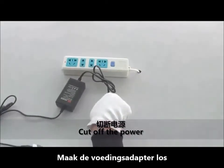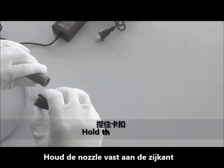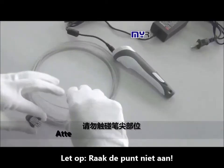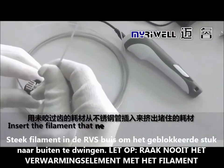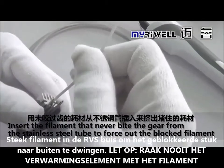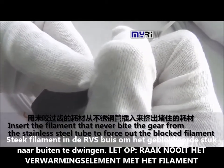Cut off the power. Take off the nozzle immediately. Hold the wedge. Do not touch the nib. Insert the filament that never bites the gear from the stainless steel tube to force out the blocked filament.